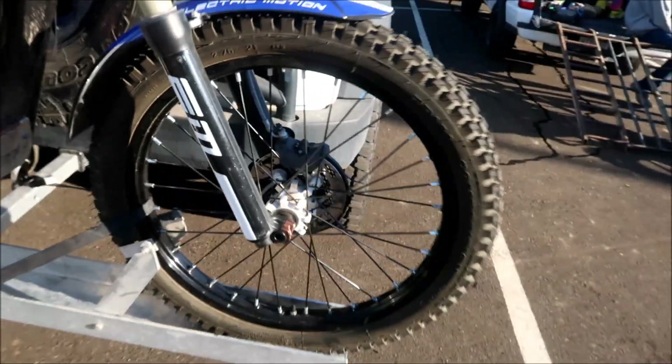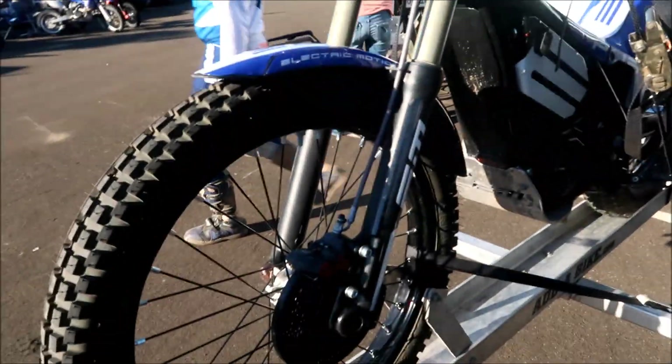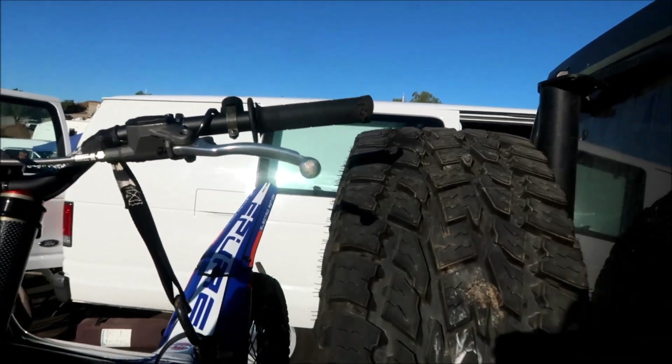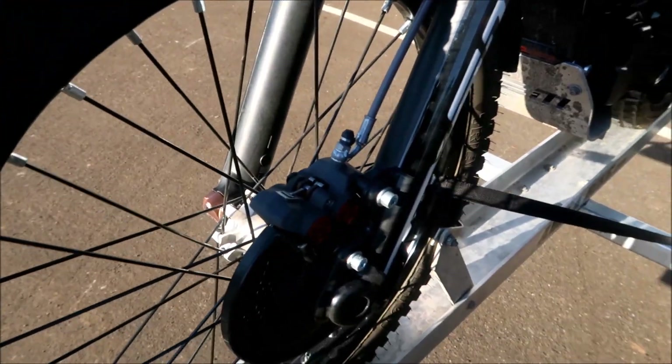It's got a 21-inch front wheel. I'm not really sure what forks these are. This does have a clutch — this model has a clutch. It's got these itty-bitty little brakes, but very big motorcycle calipers.